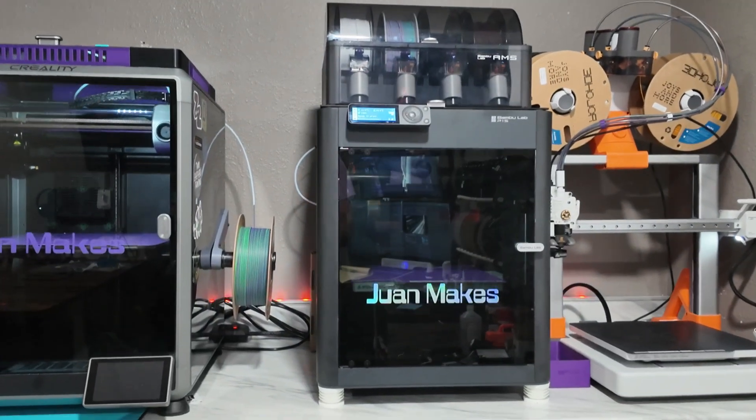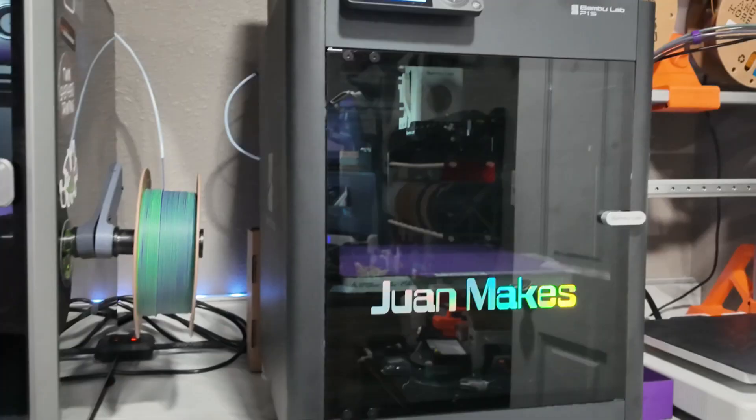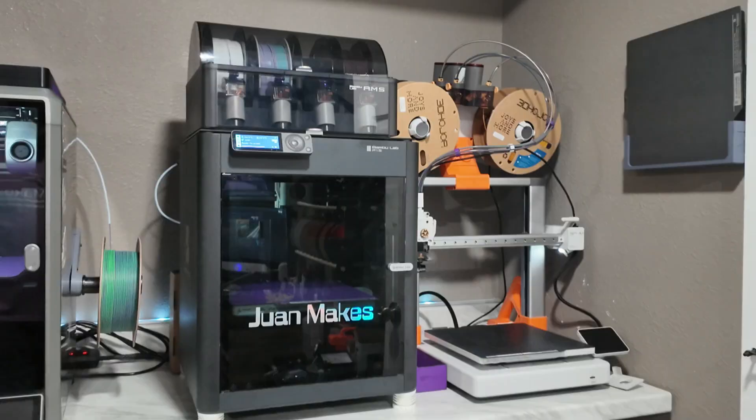If you own a P1P, P1S, or X1 Carbon, you've probably run into the issue of the poop chute getting clogged in the back of the printer. Every time the printer changes filaments, it gets old and it can ruin prints. Today, we're gonna fix that.